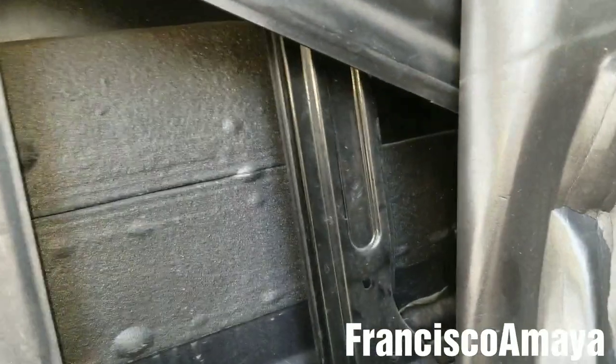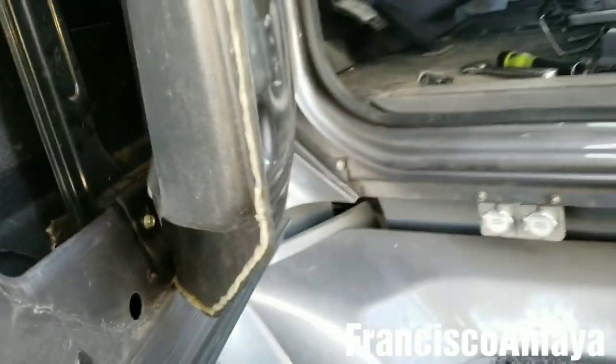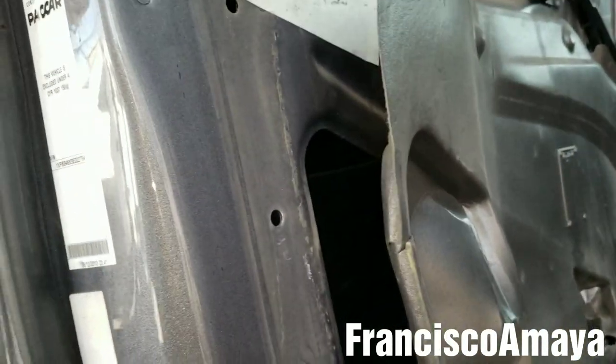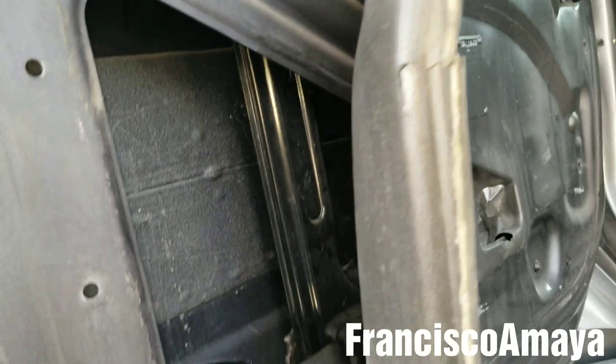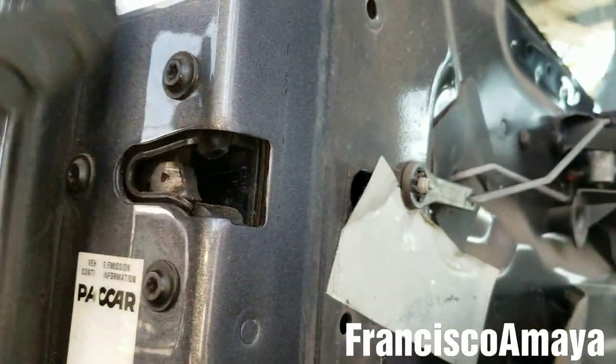In this case it wasn't necessary to replace anything. If this happened to this truck, it means this will likely be a problem for other trucks too. So if your Peterbilt 579 doesn't open from the outside but only from the inside, this could be your problem. But if everything is attached completely and the door still doesn't open, it could be the handle that's broken or the latch.